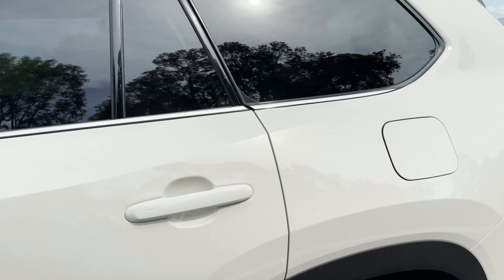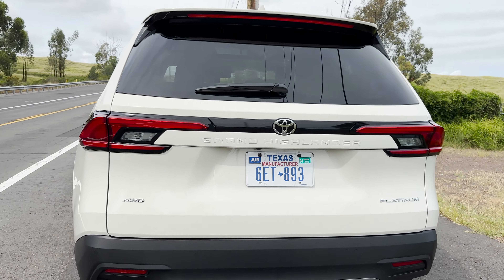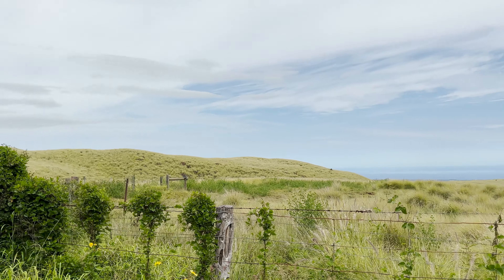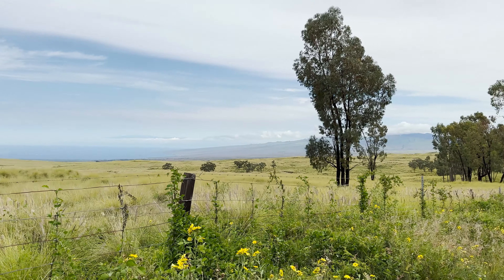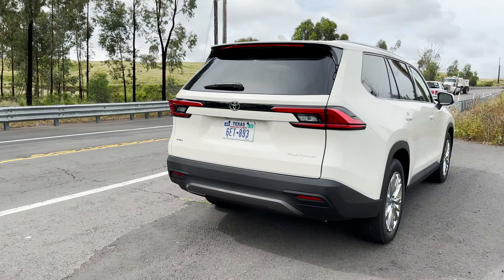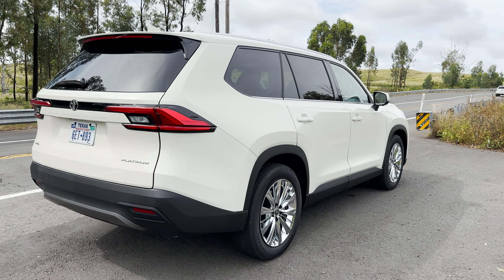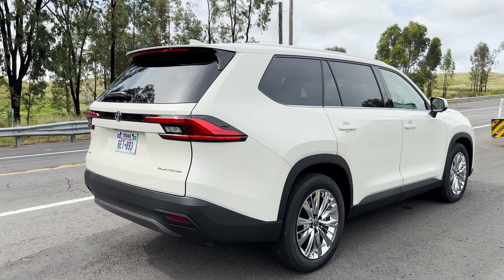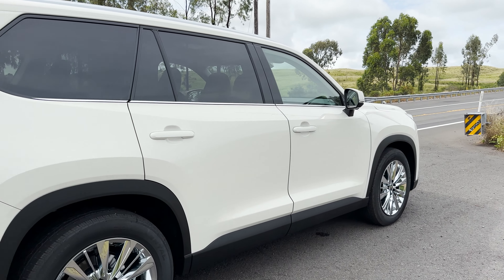We're going all the way around. We're on the Big Island in Hawaii. LED tail lights. And it's just a very clean look all the way around — we've got some lines, but really it's just a very clean look.